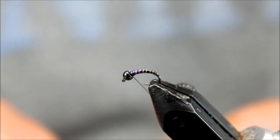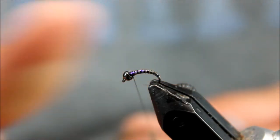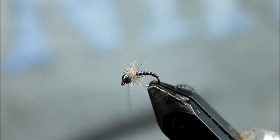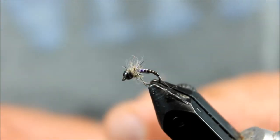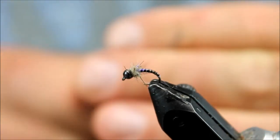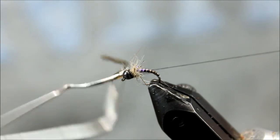The last step to this fly is going to be a little bit of hairs ear dubbing. This is just a blend I make — you can use any type of dubbing here. I'm going to put it on a little generous and I'm not going to twist it real tight to the thread. That way a lot of the fibers will pick off and it will look a little more leggy up front. Then I'll put a little more zap-a-gap on the thread, wrap that a few times, and go into the whip finish to finish this fly.